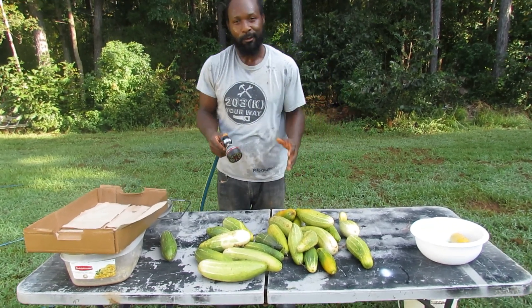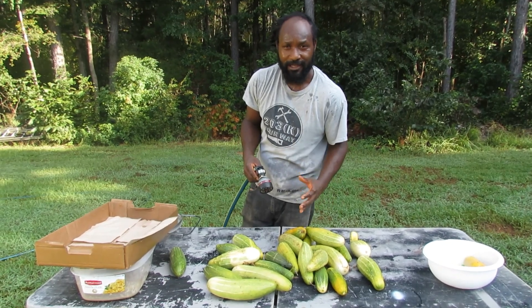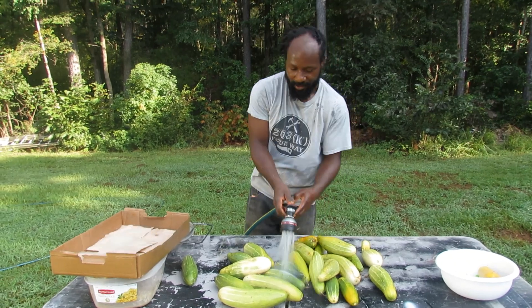Now we are going to go ahead and get ready to give these cucumbers a quick little rinse, and then we are going to go ahead and move on into the next step.